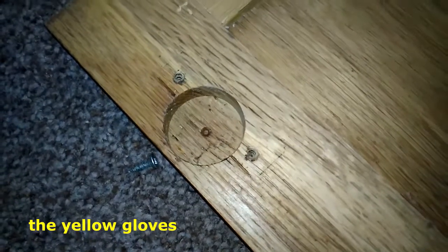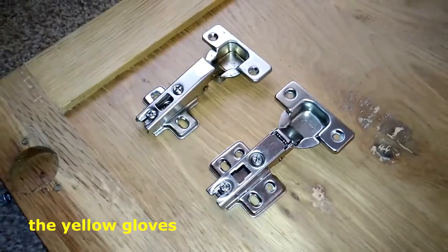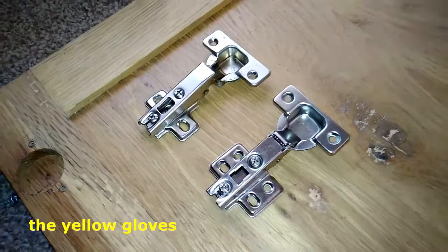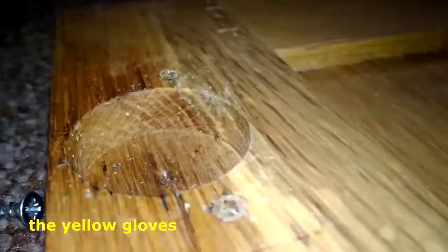The round end of the hinge fits into this hole. The new hinges will have four holes in the hinge base. These are concealed hinges.